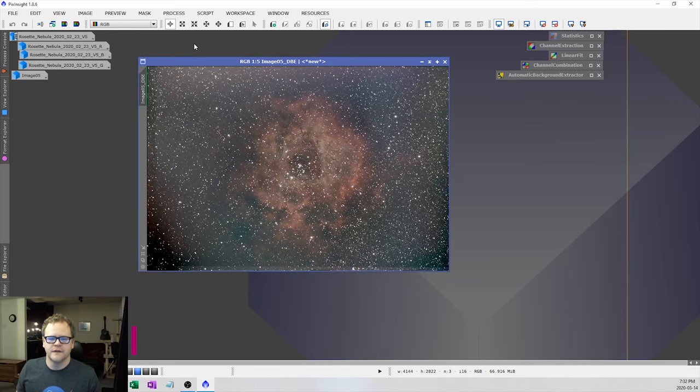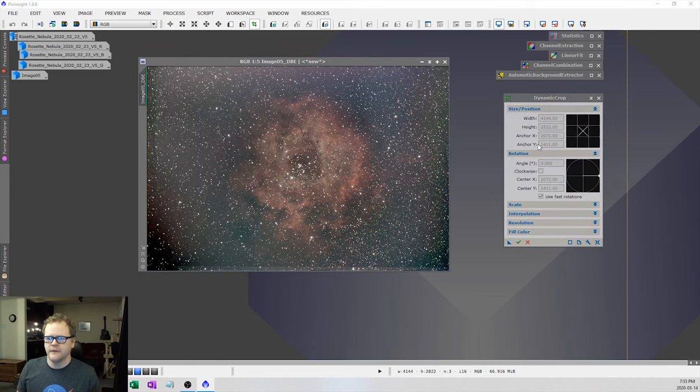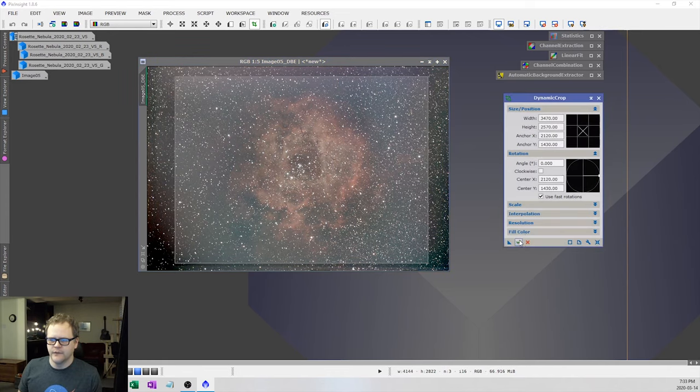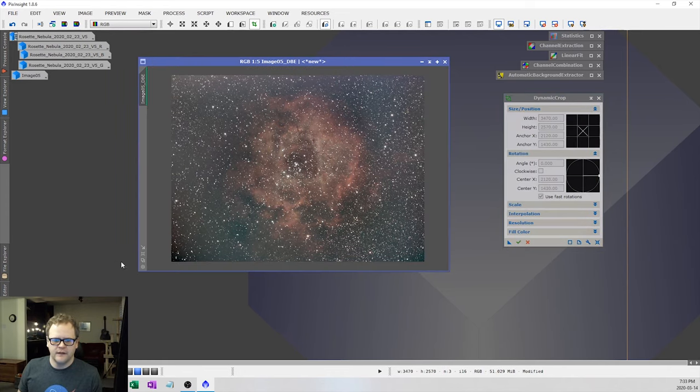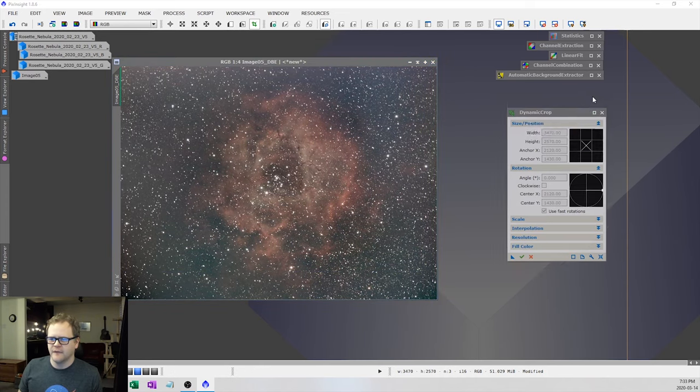The next thing I'm going to do is crop this image because there are a lot of artifacts around the sides. Go to Process > Geometry > Dynamic Crop, select your crop section, press the checkmark, and apply. I'm liking that crop — let's continue on.